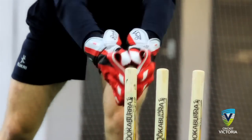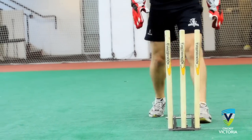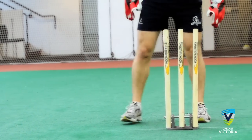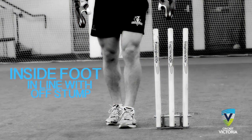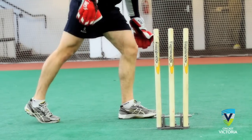Wicketkeeping up to the stumps to spin and medium pace is a difficult art. It takes practice and great skill. In positioning up to the stumps, the keeper should place the inside foot in line with off stump and stand approximately two foot lengths back from the stumps. The keeper may wish to mark a line.